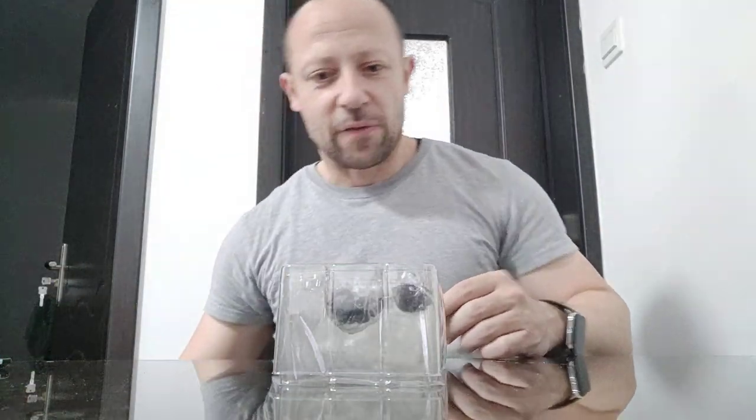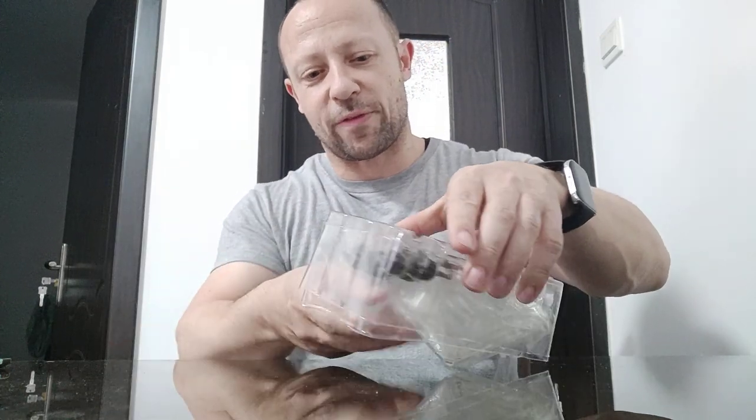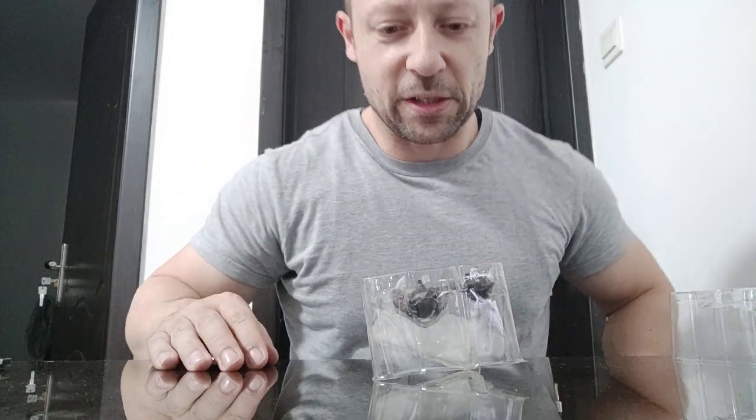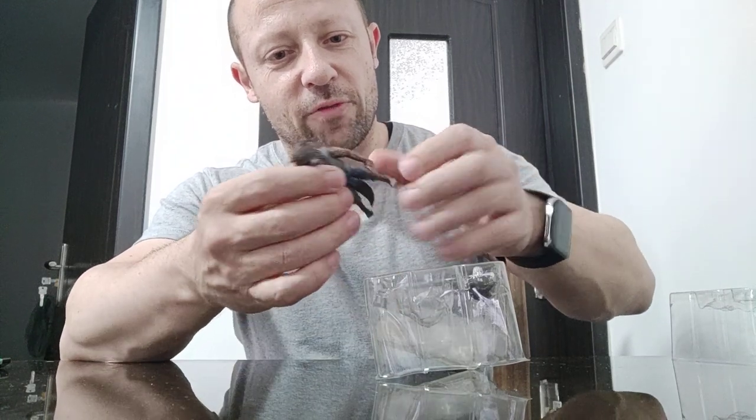Nothing else in there. If you guys know this is a real original, let me know. The reason I bought this — not because it's Rocket Raccoon, but because his size is great for 1/18 scale, and that's why I picked it up, whether it's fantasy or sci-fi.